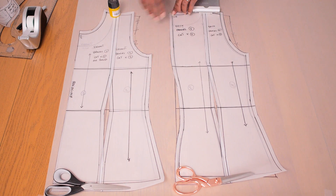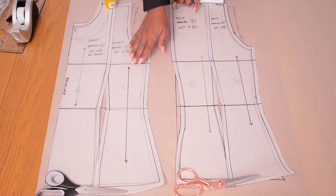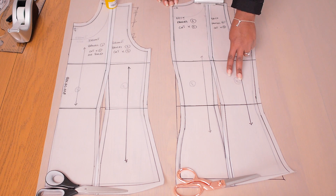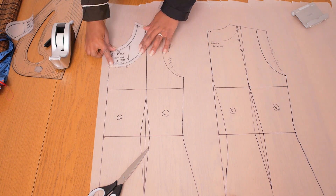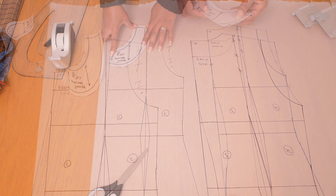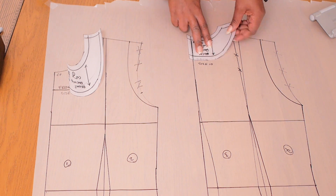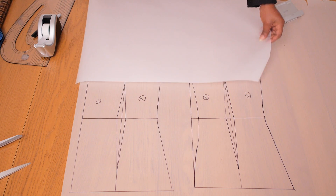For the center front, remember to cut it on a fold so you have one piece sitting in the middle of the front. Cut two pieces for the sides and two for the center back so the zip sits through the center back seam, plus two pieces for the back side panels. For the facing, add a 1 centimeter seam allowance all around except the center front — cut that on the fold. Cut two pieces for the back facing.